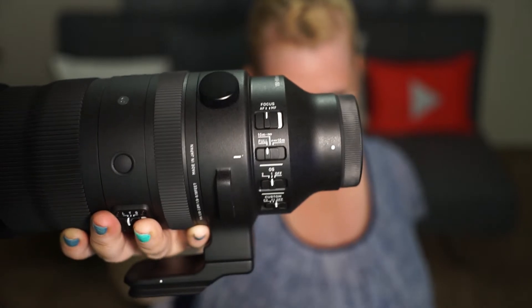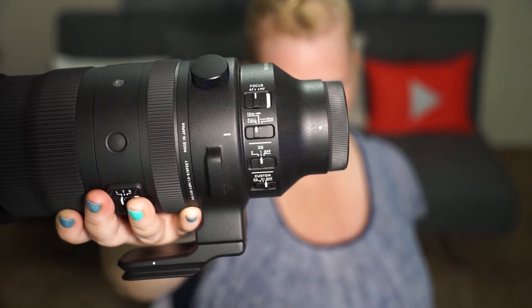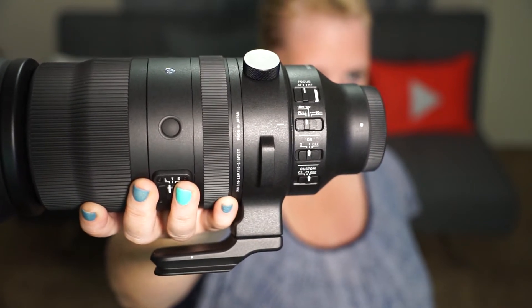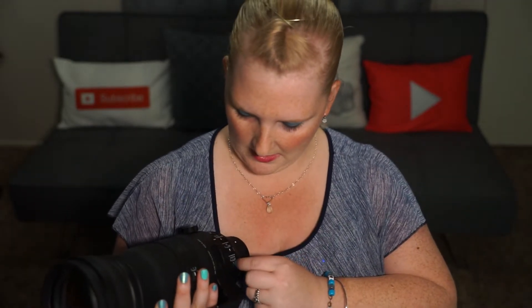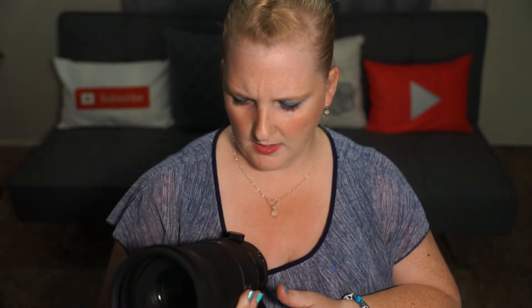The Sigma also has switches: autofocus versus manual focus, a focus limiter with full, 10 meters to infinity, or up to 10 meters. For optical stabilization you have off, one for regular handheld, and two for panning — so instead of three modes there are two plus off. There are also C1 and C2 custom button selectors. The unique part is you can program C1 to do one thing and C2 to do a different thing, which is a nice option they throw in.